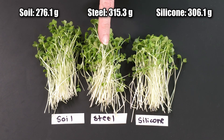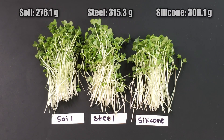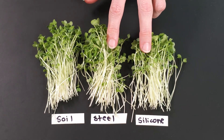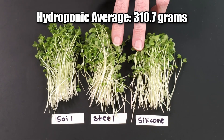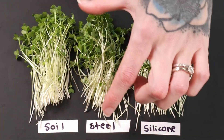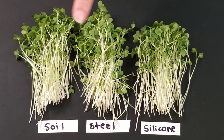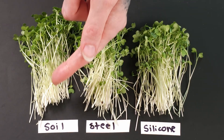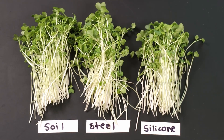Our overall winner was the stainless steel tray, and it beat our soil tray by 39.2 grams. I also combined the stainless steel and silicone harvest weights and divided to get our average. Our average for the hydroponic group was 310.7 grams, which means hydroponics beat soil by 34.6 grams. As for the appearance of each tray group, they pretty much look the same to me — they're all about the same height, though the cotyledons are smaller on the soil tray than they are on our steel and silicone. As for the purple coloration, I'm seeing a little bit of hints of it in the steel as well as some on the soil, but I'm not really seeing it on my silicone tray. This could have been more of a light situation rather than the mediums themselves or the nutrients. As for the winner of appearance, I'm going to lean more towards the hydroponic groups because those cotyledons were a little bit bigger throughout both trays.